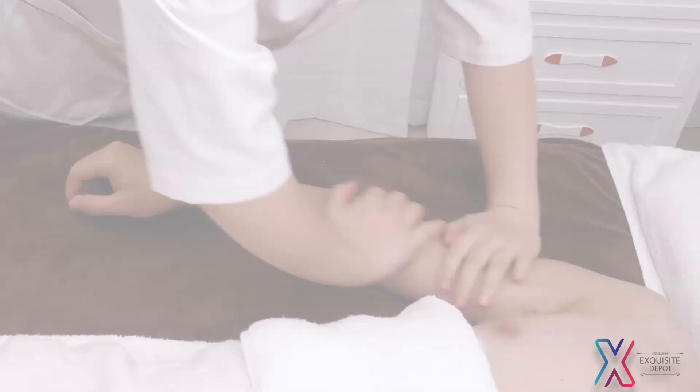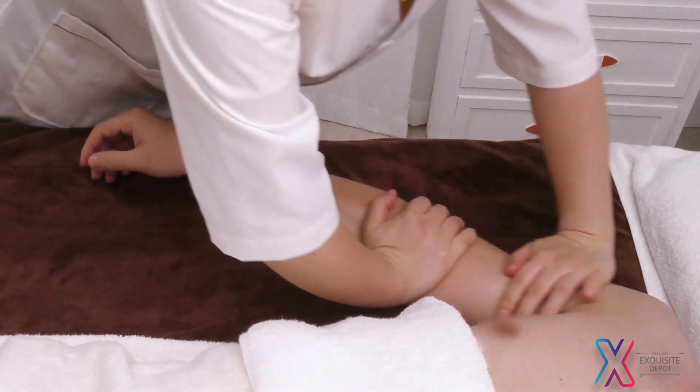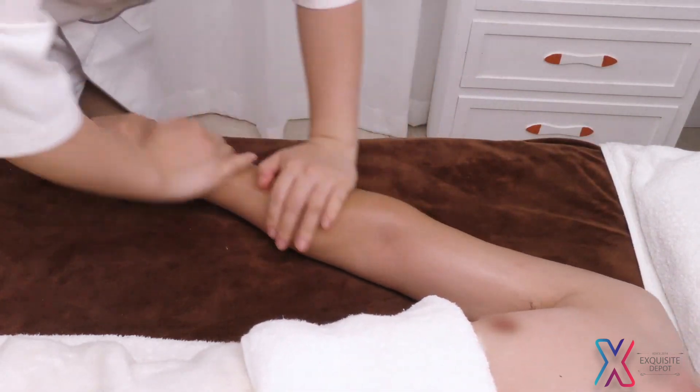Arm Treatment: Follow the left-right order. Lay the arm flatwise, apply and rub oil from lower arm to the entire arm, then select the fingers 3 times.